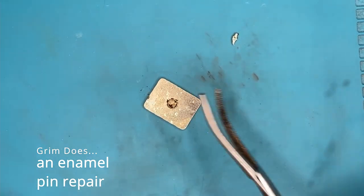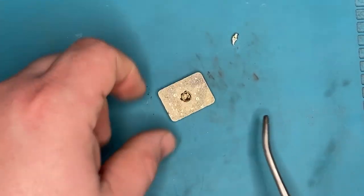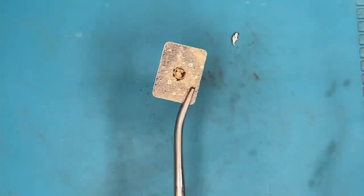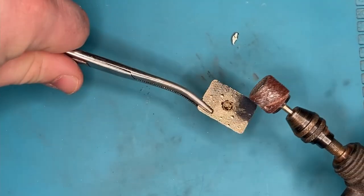Here we are — I found this enamel pin on the countertop at the restaurant next door to the store where I work. I'm assuming the servers found it on the floor, and the pin back had broken off so it couldn't stick to anything anymore. I decided to re-solder it back on, with mixed success.